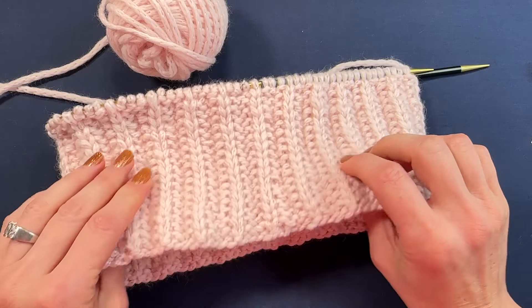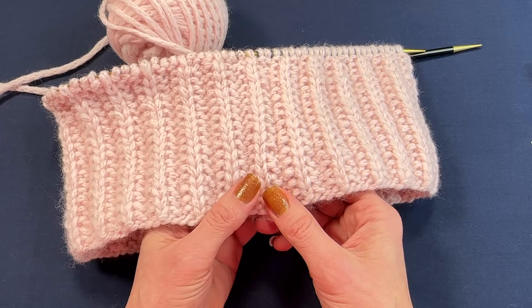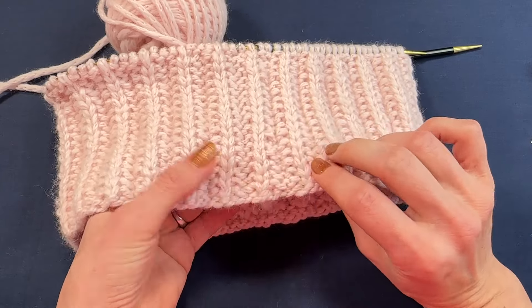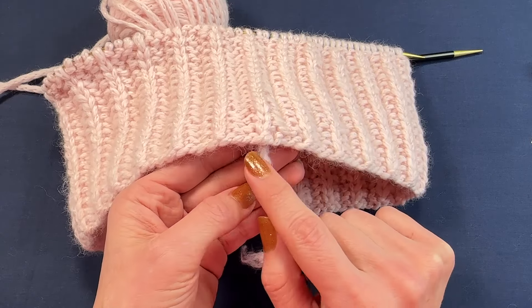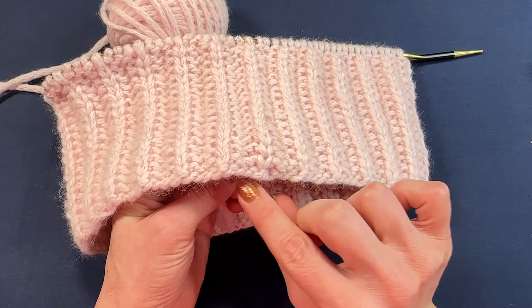This cast on is very elastic but also very firm at the same time. It's very good for socks, any edge, any corrugated ribbing because it prevents that edge from curling. This is actually my favorite cast on and I use it a lot. Today I will show you how to seamlessly join it in the round just like that.